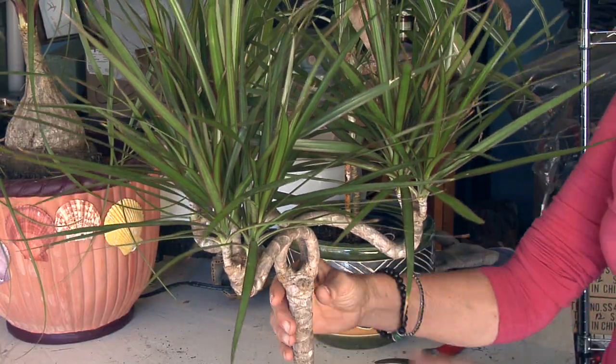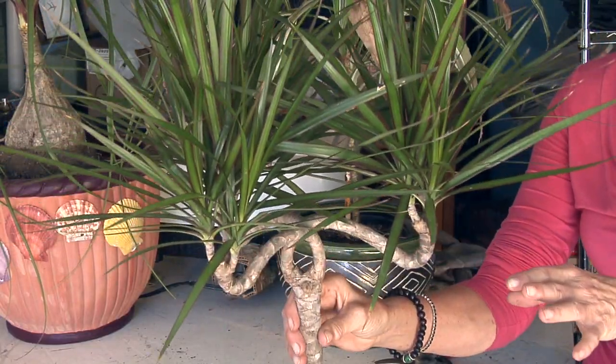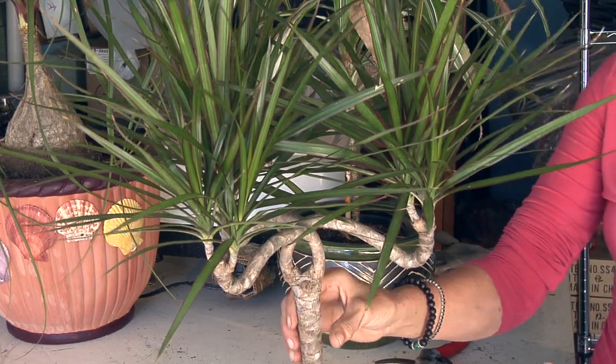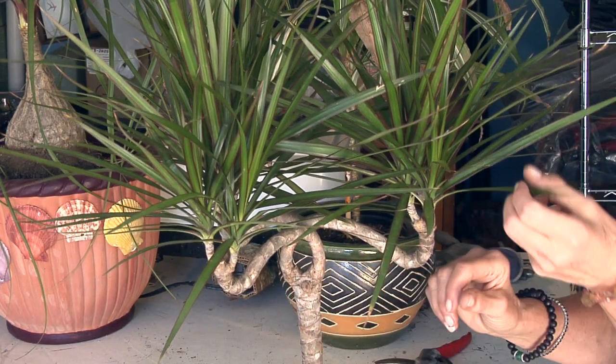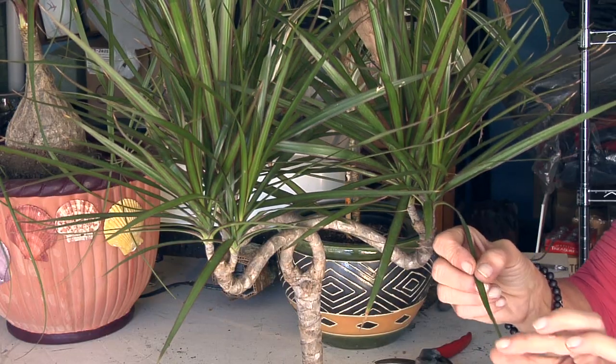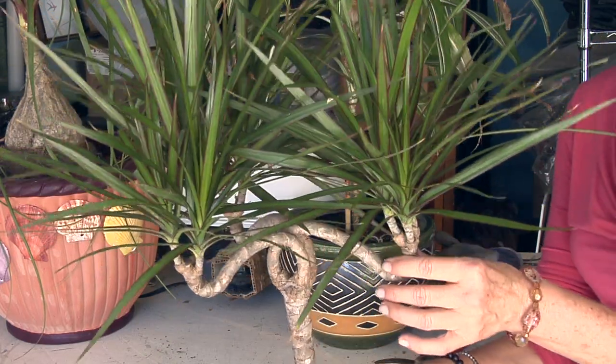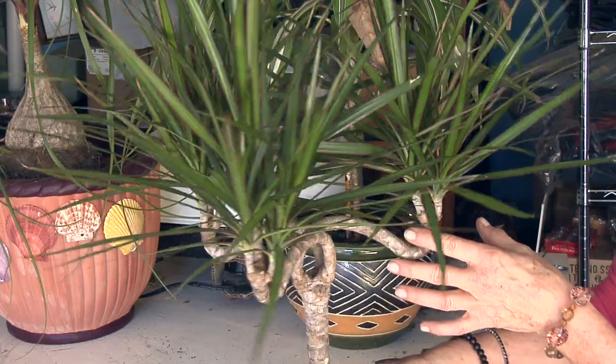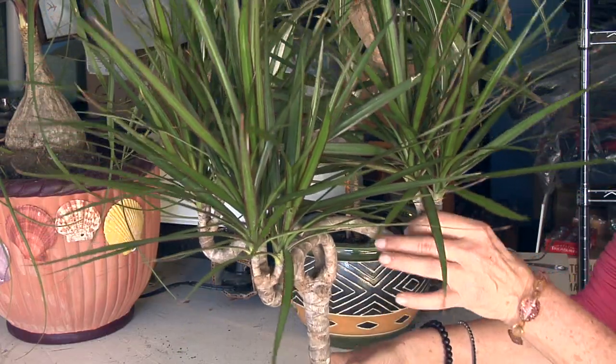The care for this plant is easy. For watering, you will want to water it about every two weeks. Let the water drain through well and do not overwater it. If you see brown tips on the plant, it's because of the salts and fluorides in the water, so either use distilled water or let the water sit for a day or two and then water it.